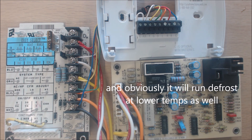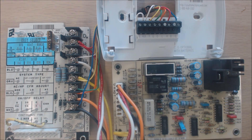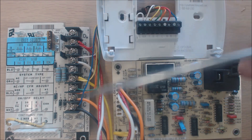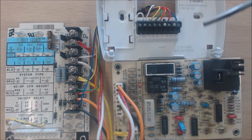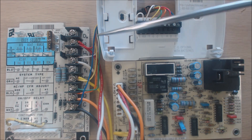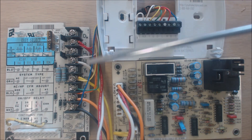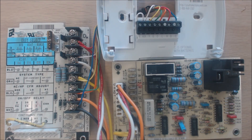I just wanted to explain how all this works, how to wire it, and what the functions are, but I do recommend you follow all of your manufacturer's wiring diagrams. This is just one scenario showing how to wire this thermostat into this control board and most defrost control boards. Make sure you know which W or which Y you're wiring into. Hope you enjoyed it — we'll see you next time at the AC Service Tech channel.